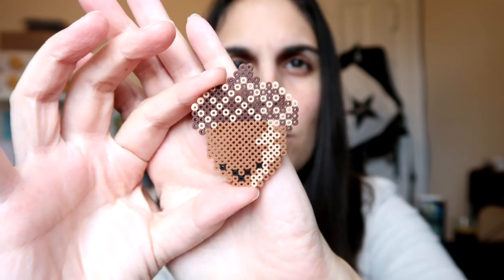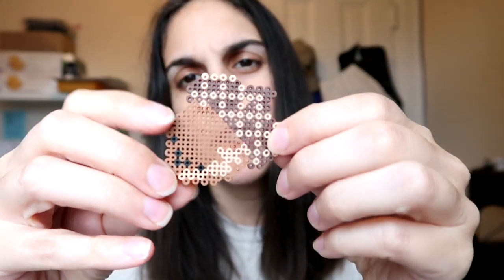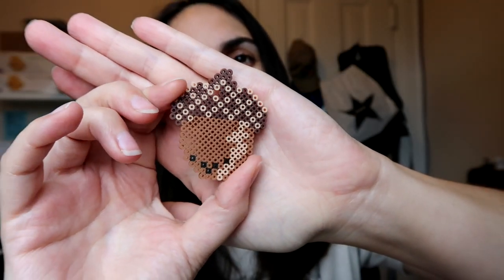I completely 100% stole this image off of somebody else off the internet. It looked like an acorn to me and I was like, good enough, let me go ahead and make that one. So here we go — another favorite part. The squirrel with his giant acorn. Wow, it's as big as he is. That's one happy squirrel, man. You tell me a squirrel that finds an acorn the size of him would not be just ecstatic.